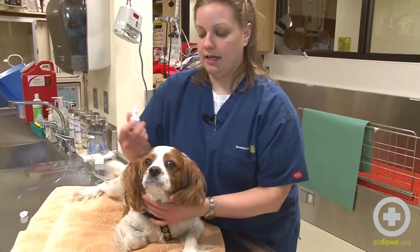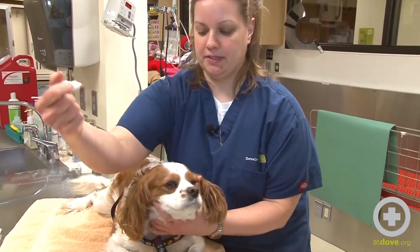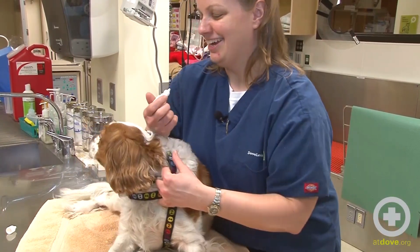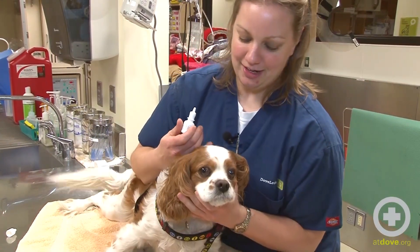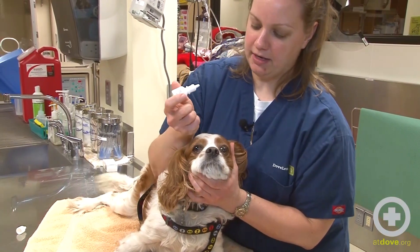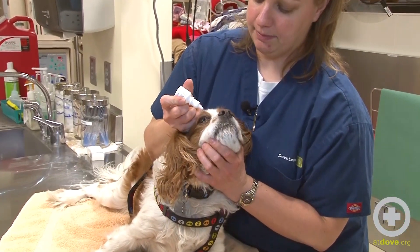When giving eye meds, I like to come from up top instead of coming at the front, which makes it more challenging to restrain your patient. With this guy, I'll just tip his head back, and then with the hand that's holding the bottle I'm just going to hold his eyelid up.